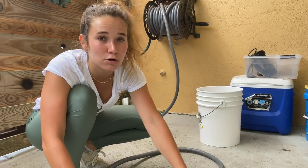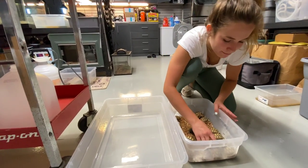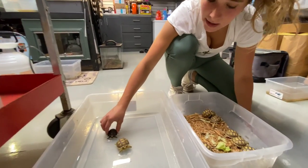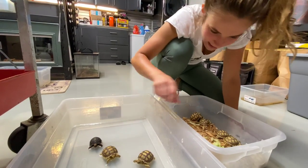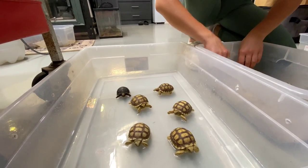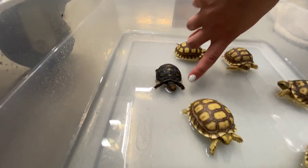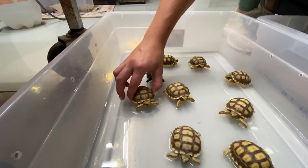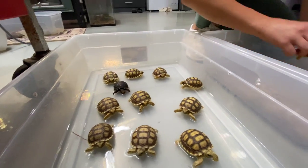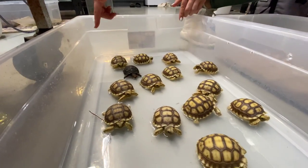Now I'm going to take this inside the garage and place the little baby tortoises in here. Look how cute this little guy is — we're going to place them in one by one, carefully. Oh, do you like the water? You can see this little guy is actually drinking the water right here — look how cute and adorable that is.